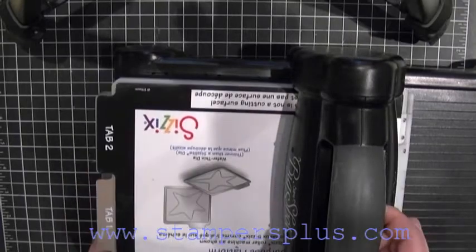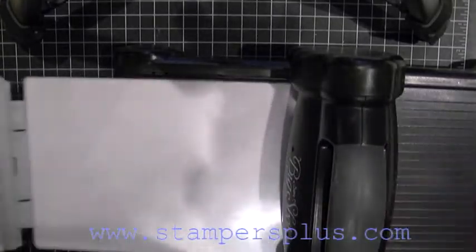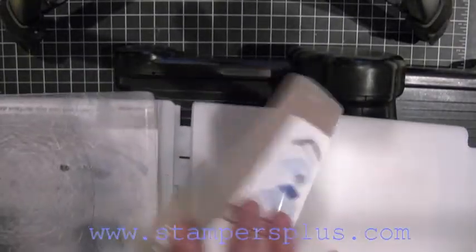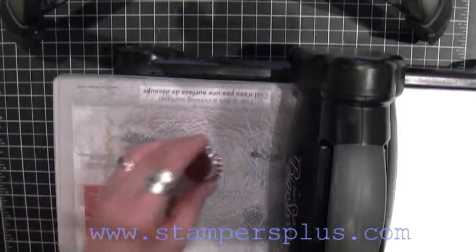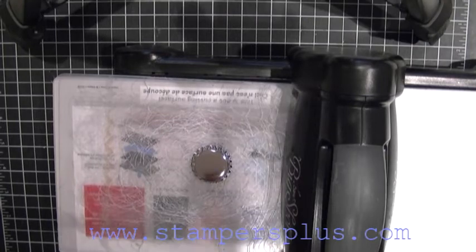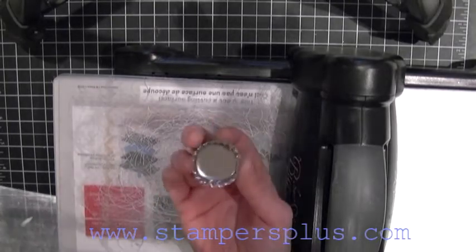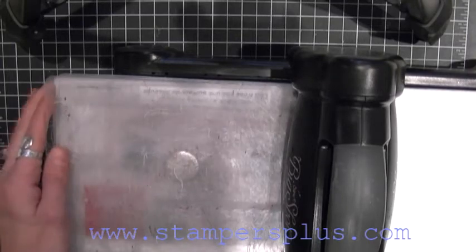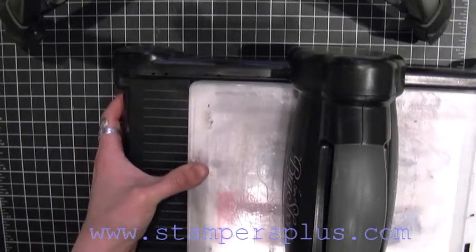So you got your Big Shot in place. What you want to do is — you see these two tabs? You got your tab 2 and you got your tab 1. Open both of them up. Place acrylic pad. Place the bottle cap — I would recommend the sharp end facing down. And then all you're going to do is place your second acrylic on top and crank it through into the Big Shot.